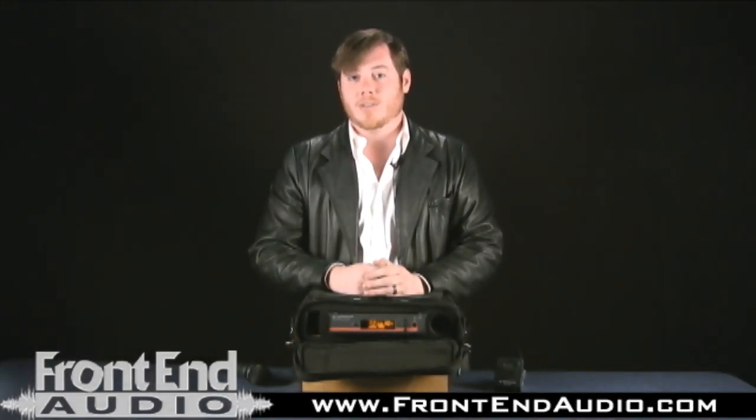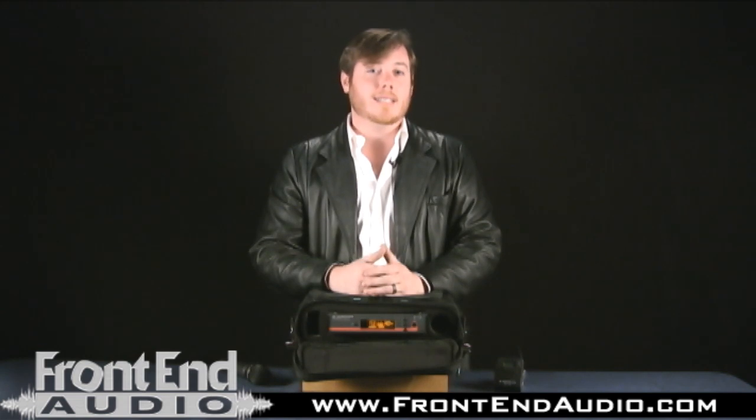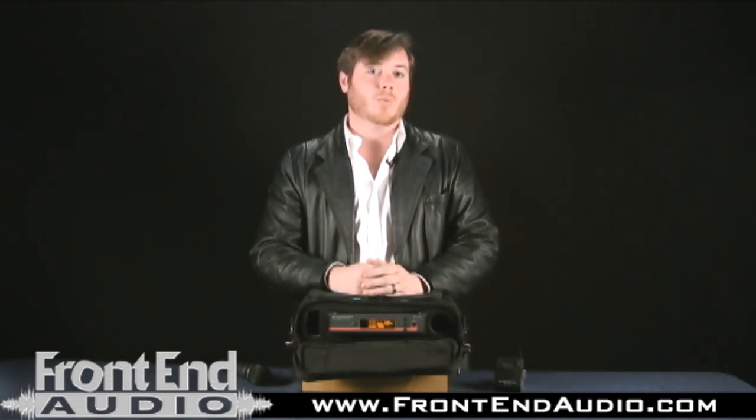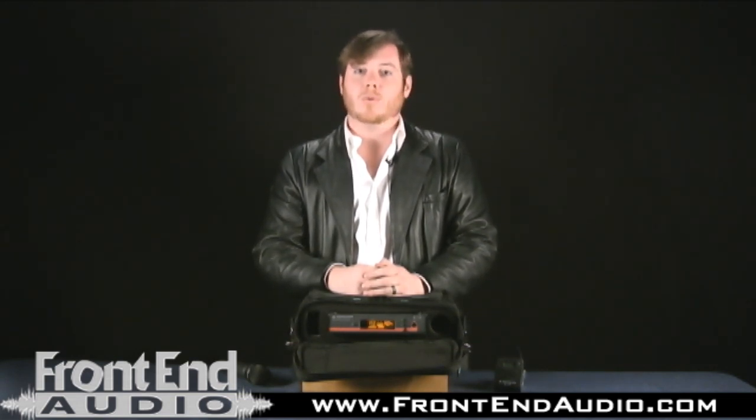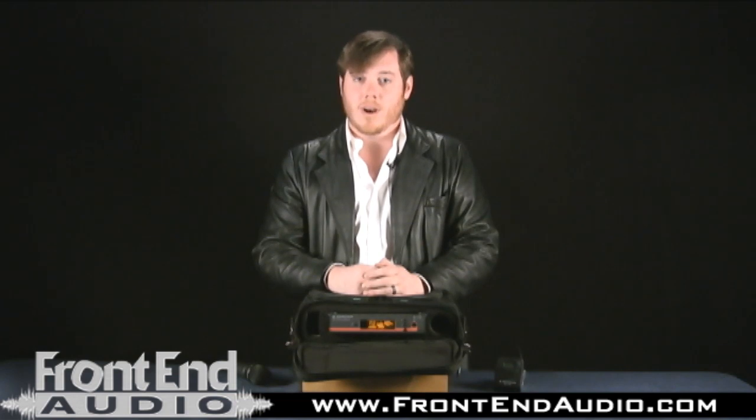Hi, my name is Patti Stedding with Sennheiser and I'm here at Frontend Audio today to tell you a little bit about our new Evolution Wireless 100 series — that's our Generation 3, the G3. Sennheiser, as you probably know, has always been known for having a really quality product, but with the G3 we also try to lean a little more towards having something that's user-friendly as well.